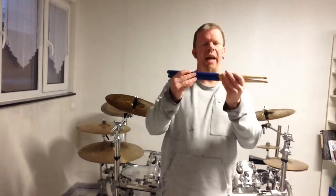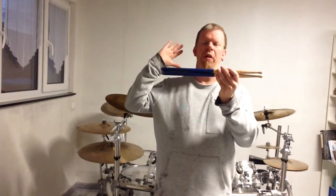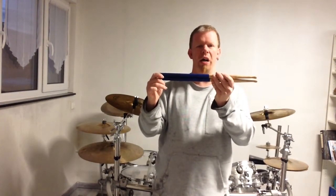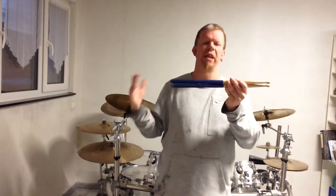What's up everybody, welcome back to the channel and welcome to this video. Today it's my absolute pleasure to review those wonderful sticks — these are the Wincroft Gavin Harrison signature sticks.